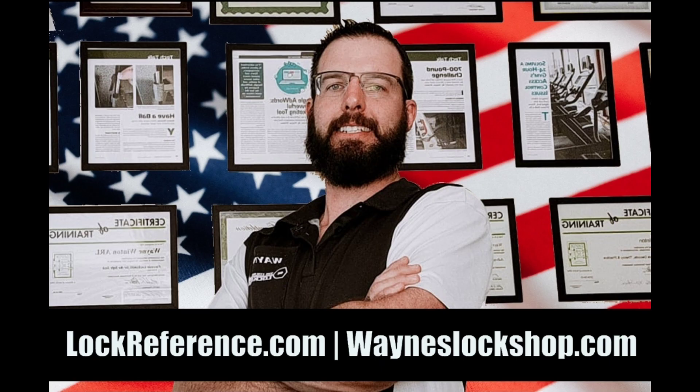For more information, scan this QR card and check out wainslockshop.com. Thanks.